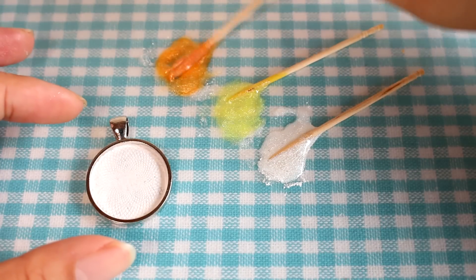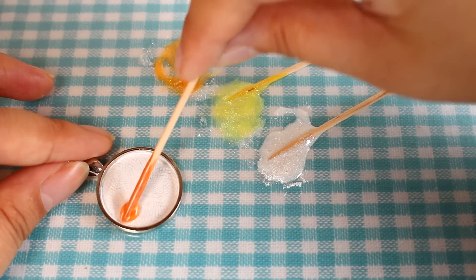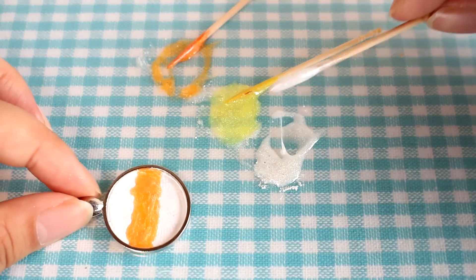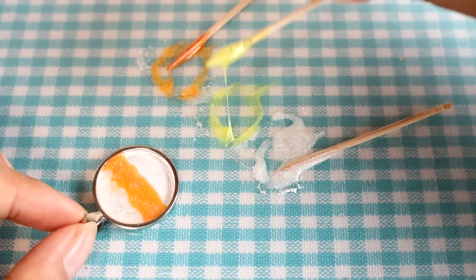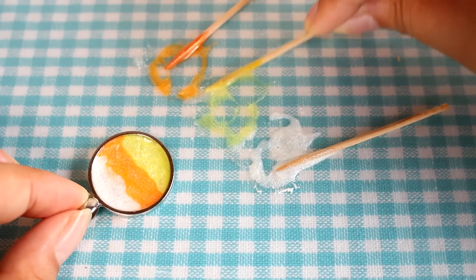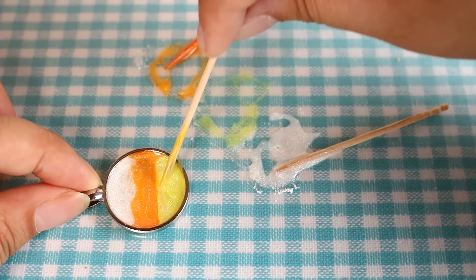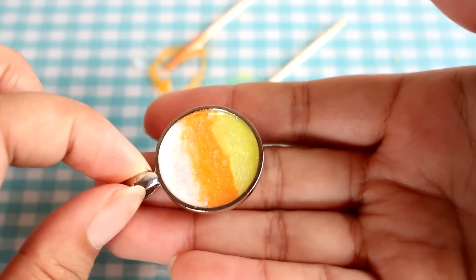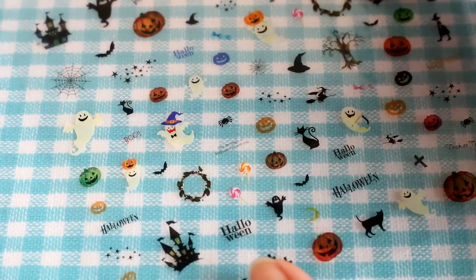I'm sure you're starting to figure out what I'm going to do with these three colors. I'm going to start by putting the orange in the middle and just going across, then putting some white at the top, and finally some yellow at the bottom. I'm not too worried about how it looks where the lines meet because I'm planning on putting decals over this and I think it'll cover it up nicely. But if you want, you can make the lines as straight as you want or blend as much as you want. Now that I have my candy corn design, I'm going to pop this into my UV lamp and let it cure.